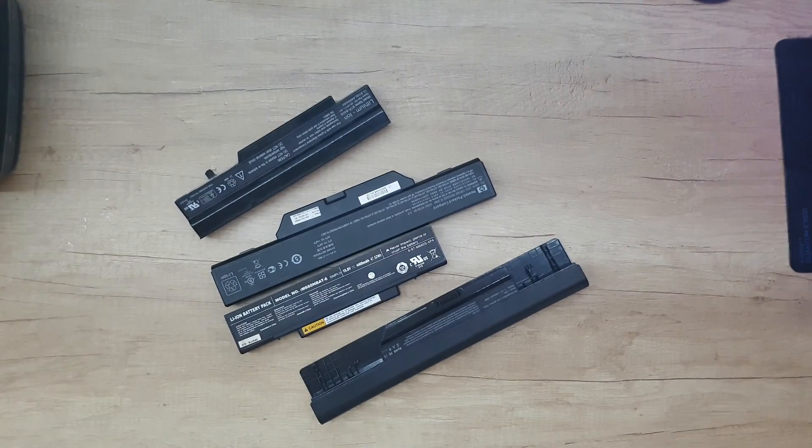We've got four laptop batteries and today I am going to disassemble them. Today is the day we are going to find out how these laptop batteries look inside.